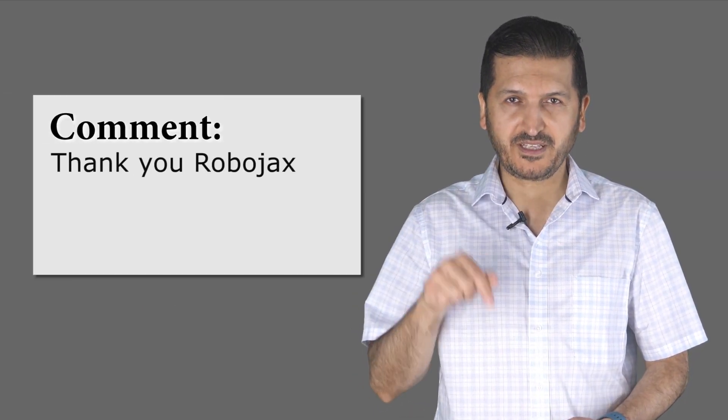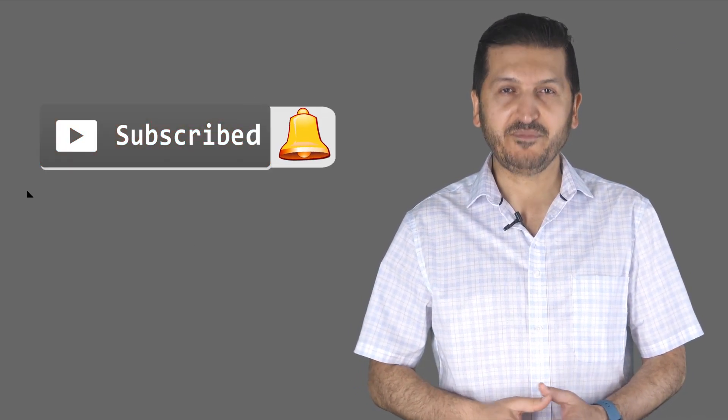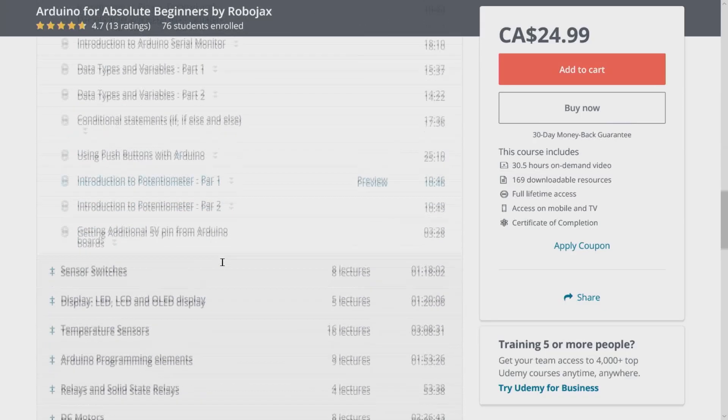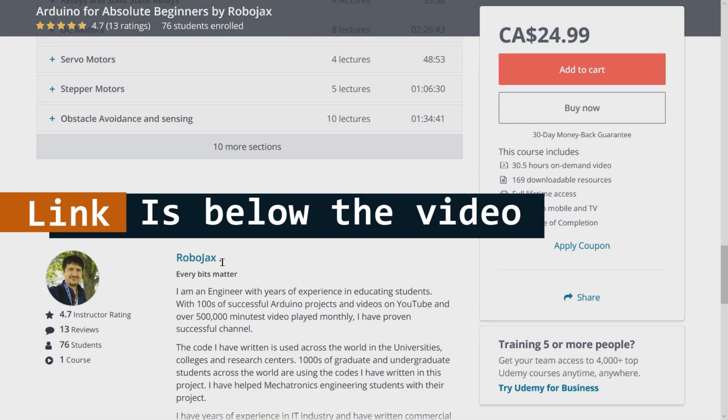Thank you for watching this tutorial from Robojax. If you learned something and found this useful, please give a thumbs up as it helps my video in YouTube's search algorithm. If you have comments or questions, post them in the comment section below — I try to reply. Subscribe for upcoming videos. If you want to learn Arduino, I have a bestseller course on Udemy with hundreds of projects — all course material, library codes, and wiring diagrams available in one place. The link is below this video.